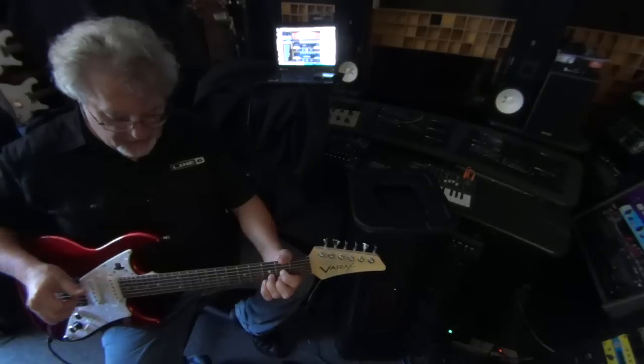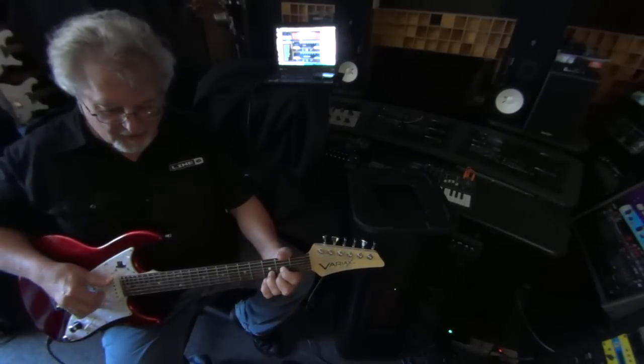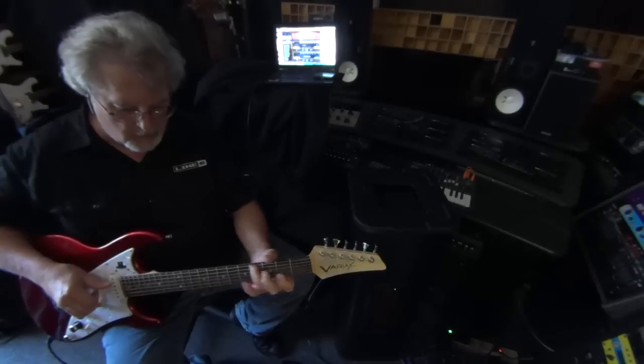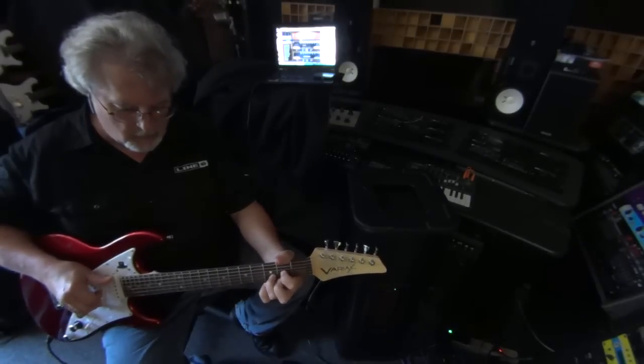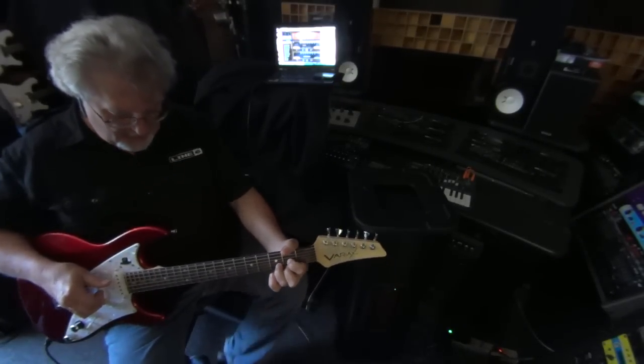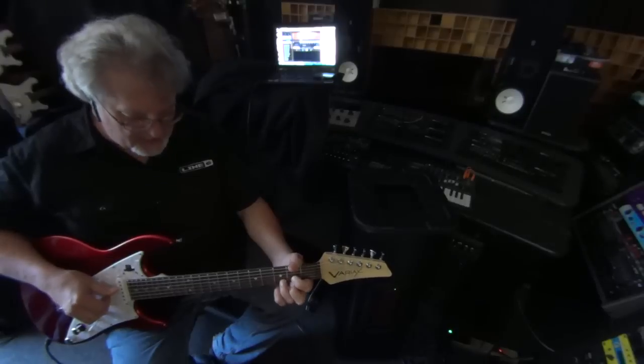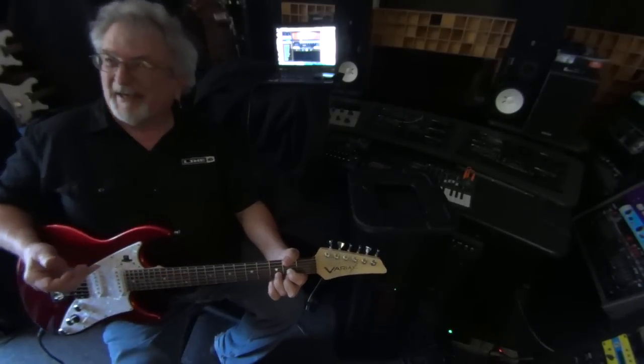So we have a patch here which is a drop D acoustic guitar. And then I can switch to the next patch, which on this one is the 'Here Comes the Sun' tuning.